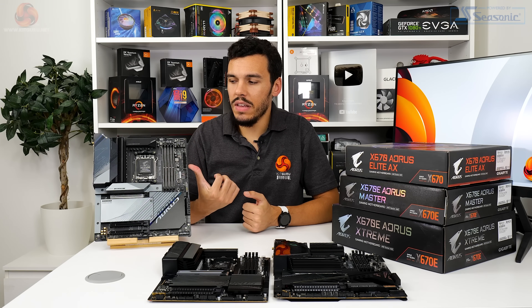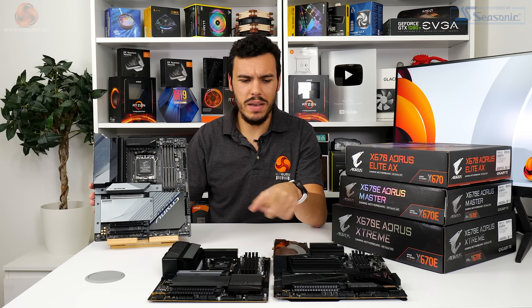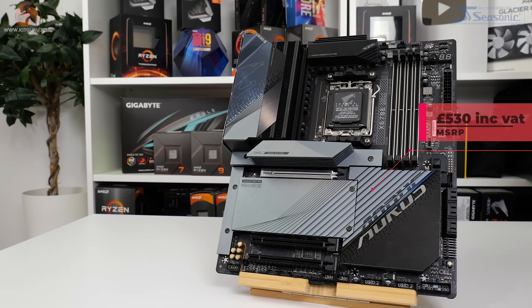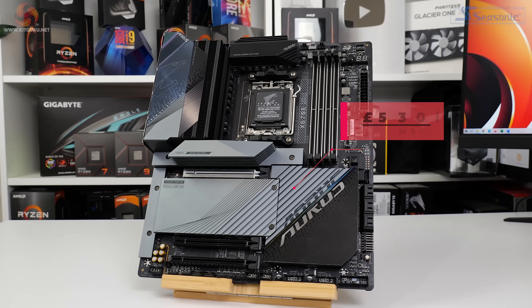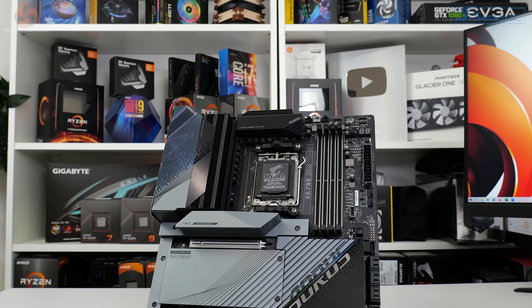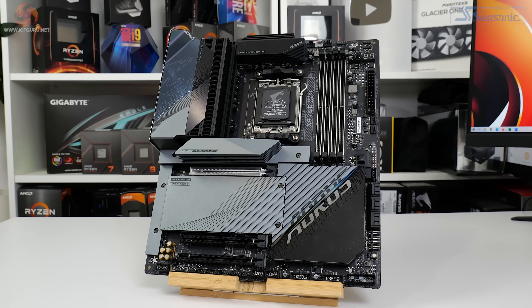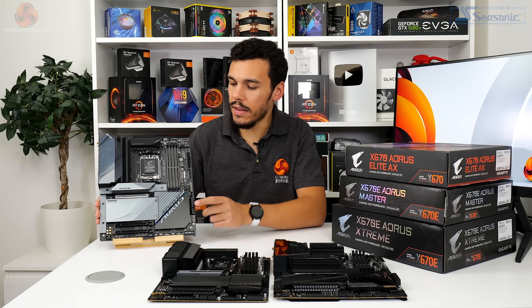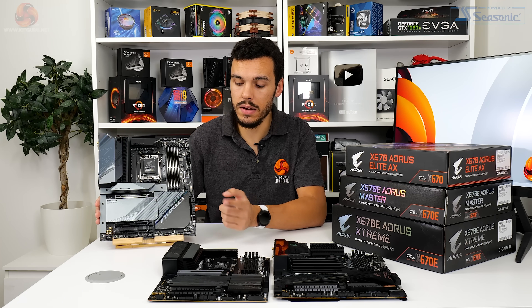Here we have the X670E Aorus Master. In terms of appearance, the E-ATX-sized X670E Aorus Master shares many similarities with the Aorus Extreme. The big difference comes in the price tag — a more tolerable £530 for the Master in the UK. There's a little more grey and a little less black on the heatsinks, but that doesn't downgrade the appearance. Still very good looking.